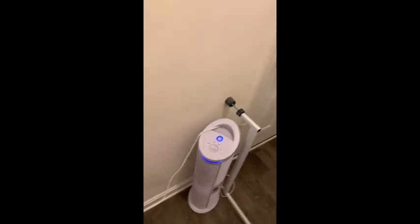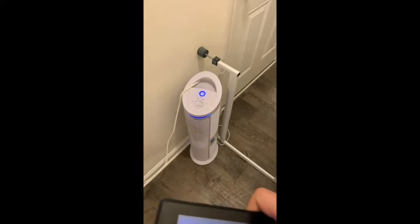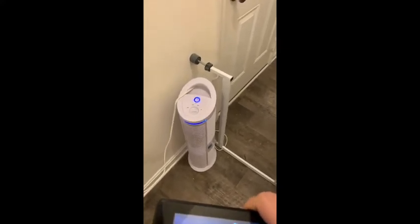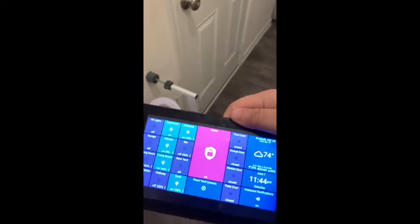Now if I were to just not deactivate the alarm — so we'll go ahead and reactivate the alarm. All right, so now the alarm is active, and this time I'll go ahead and open up the garage door.